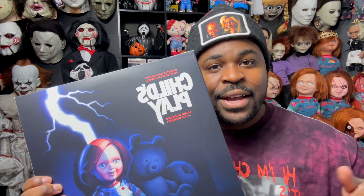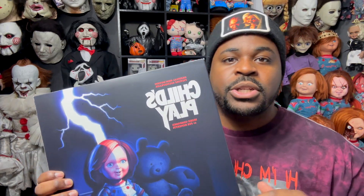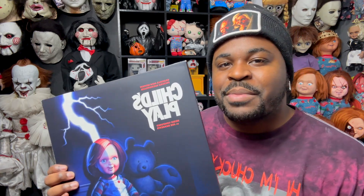Let me know in the comments if you guys plan on getting this vinyl. Make sure you guys like, subscribe, and comment — it really helps out my videos when you guys like, so even if you don't subscribe, make sure you guys like. I will see you in my next video. By the way, go follow me on TikTok at ChuckieHorrorPlay and Instagram ChuckieHorrorPlay. I will see you guys in my next video.